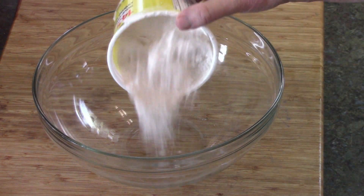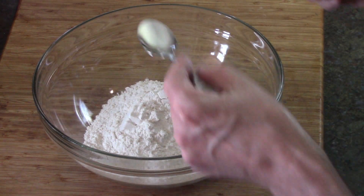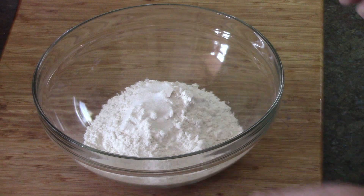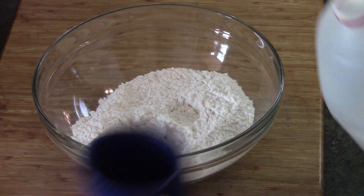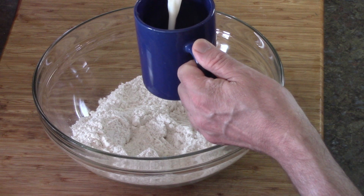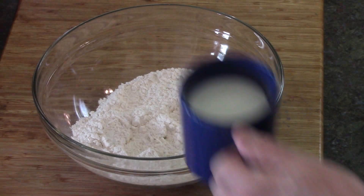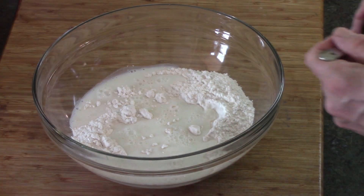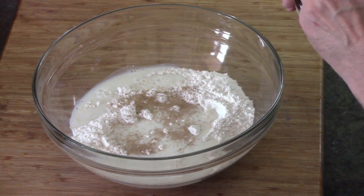In the bowl goes one cup and two-thirds flour and a teaspoon of salt — mix that together. This is three-quarter cup of milk which I put in the microwave to warm up a little bit. You want it warm, you don't want it cold or the yeast won't activate. And there's the yeast — that's one and three-quarter teaspoon of yeast.